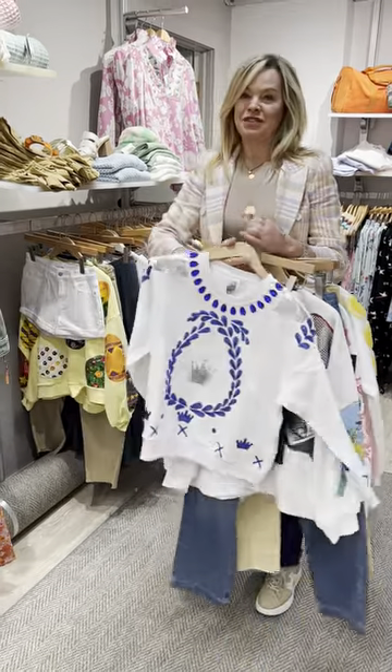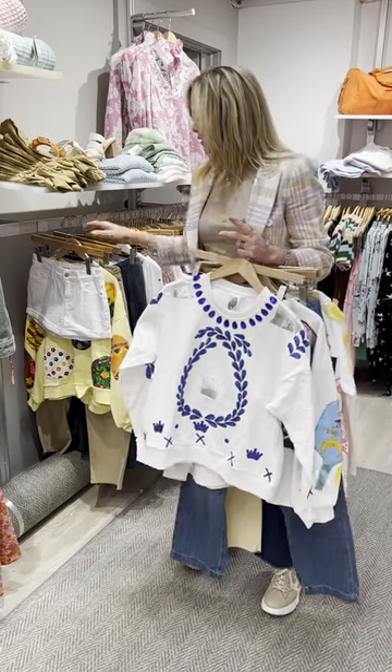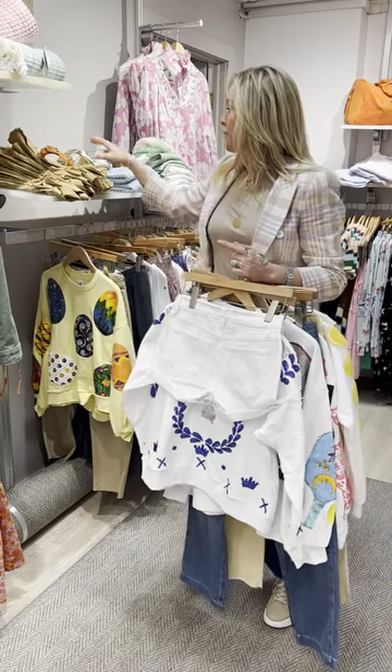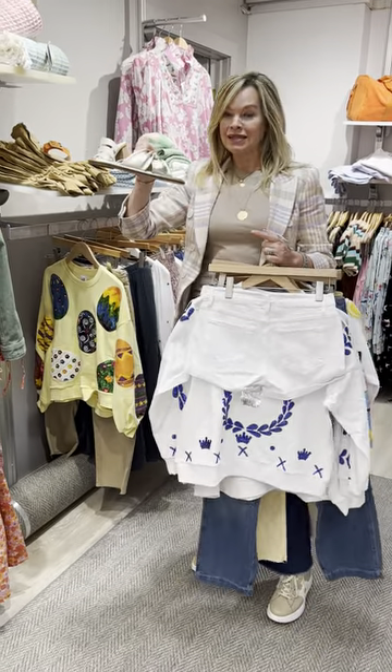I love this sweatshirt and I think it is just so much fun. Back to the frame roll short, which would be great — throw it on with a metallic sandal.